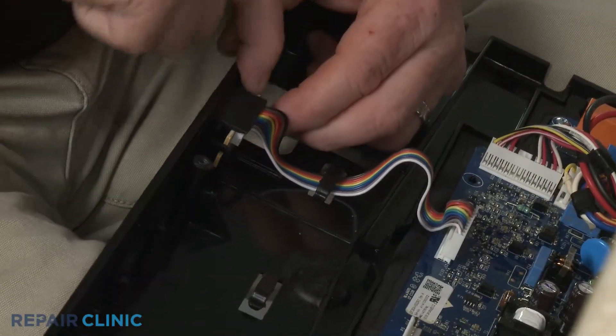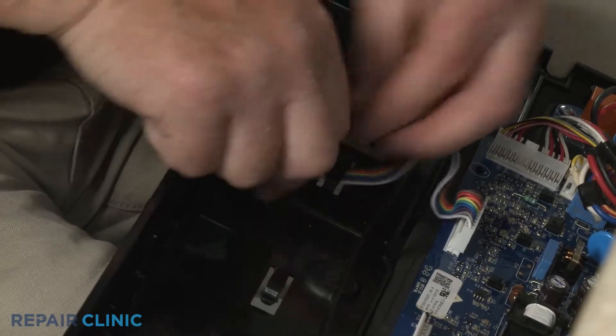Pull the retaining tab back to detach the display board, then disconnect the wire harness.